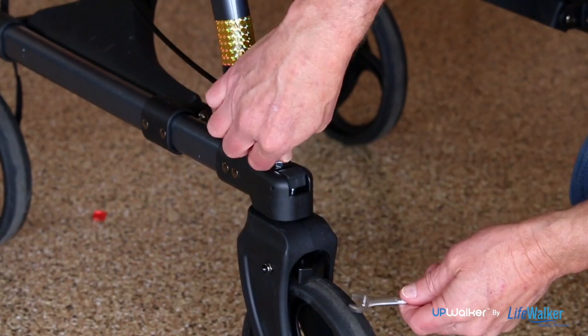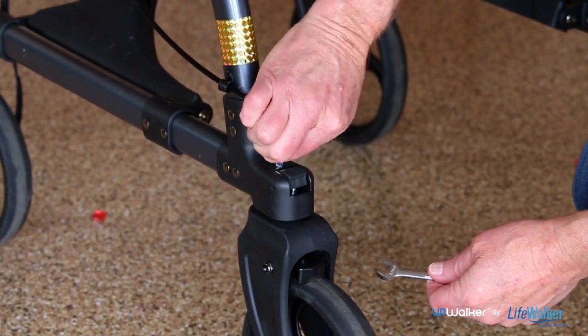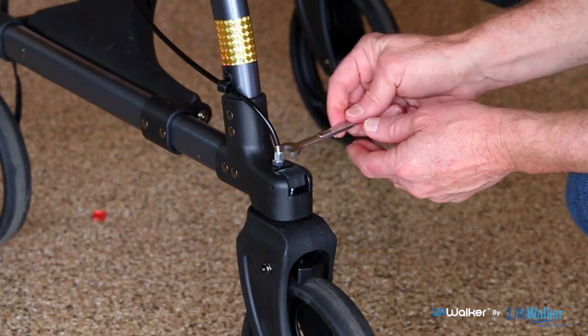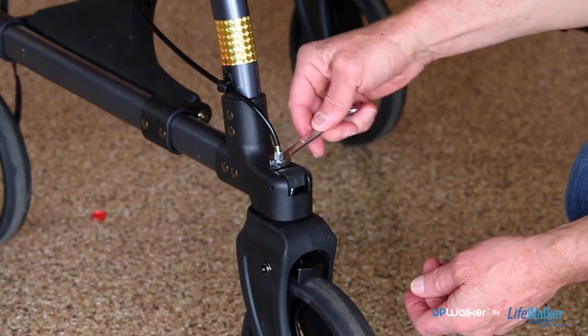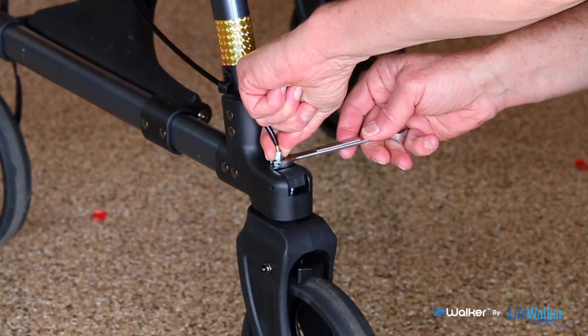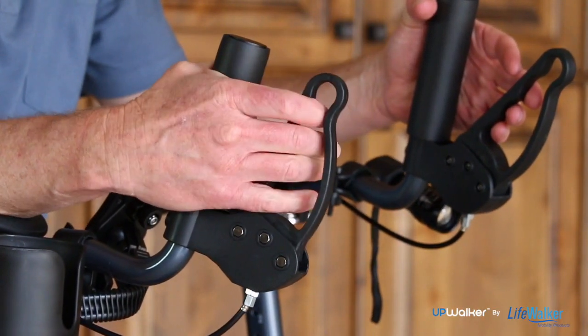You can adjust the brakes by making the following adjustments at either brake handle position. In addition, you may adjust the brakes at each of the rear wheels. Before attempting to adjust the brakes, ensure that the parking brake is disengaged.